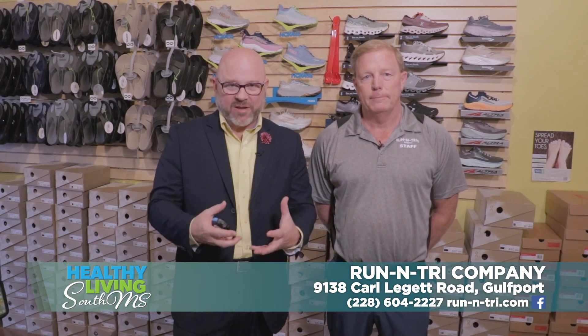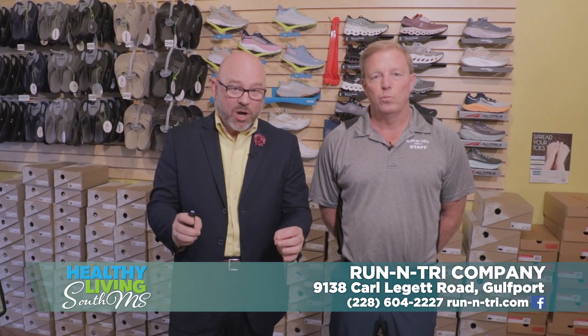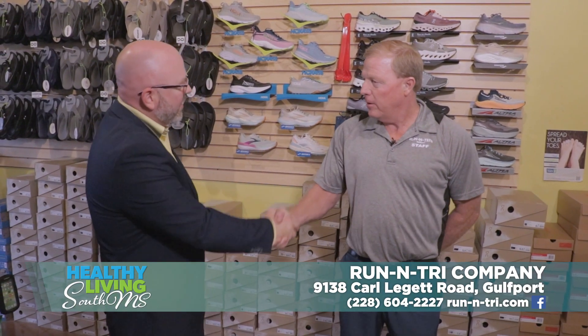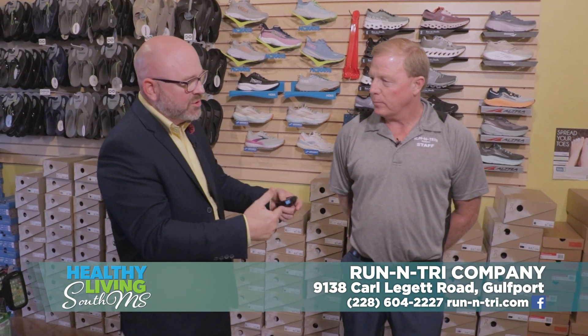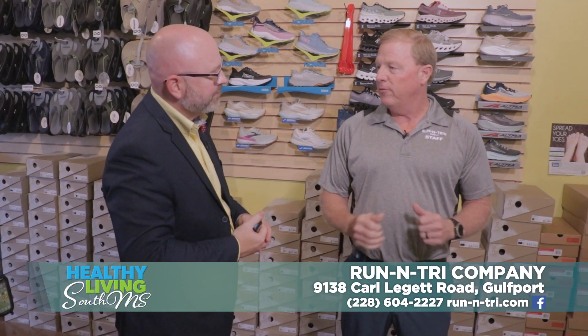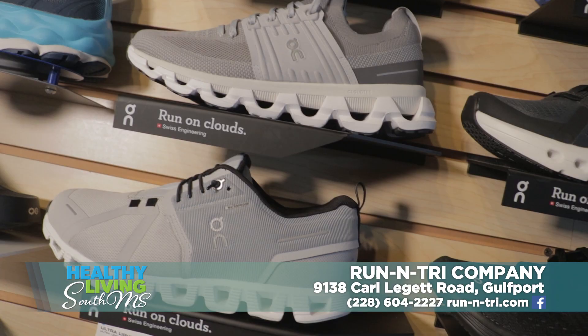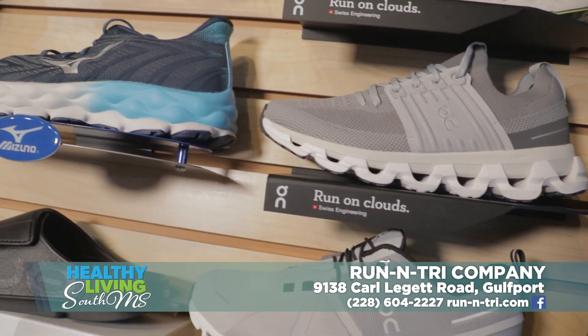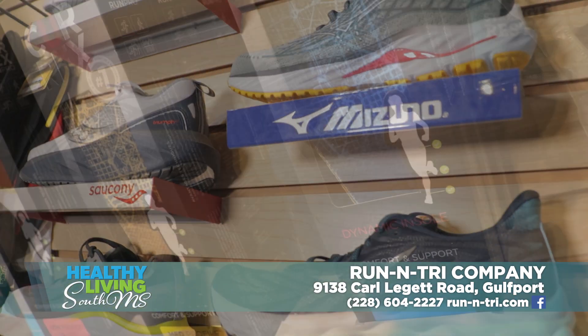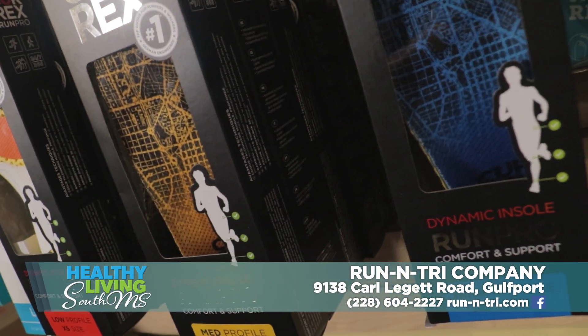Health and wellness is a really big factor in just about everyday life and it starts with the foot. The biggest thing we do here at Run and Try Company is fit people for the proper shoe, whether it's for running, whether it's just for everyday wear, somebody's feet hurting, plantar fasciitis, all those different reasons. We get them in here and we do a proper professional fitting for them.